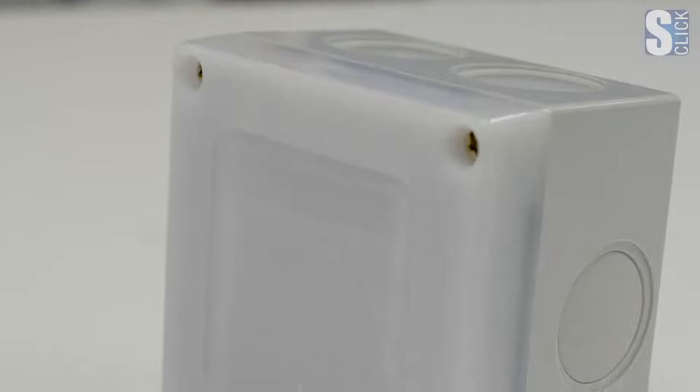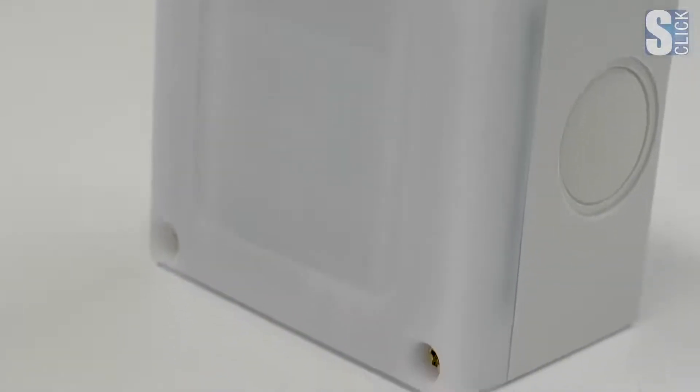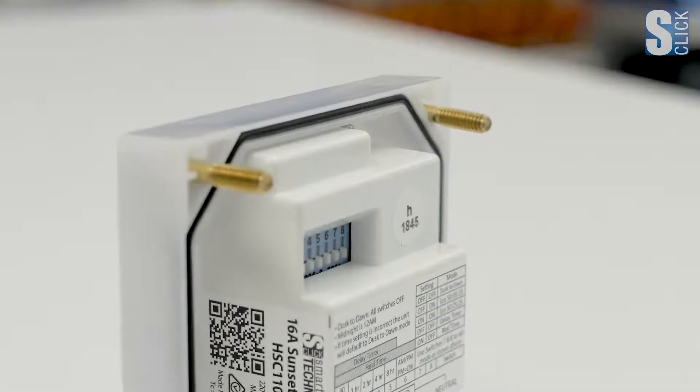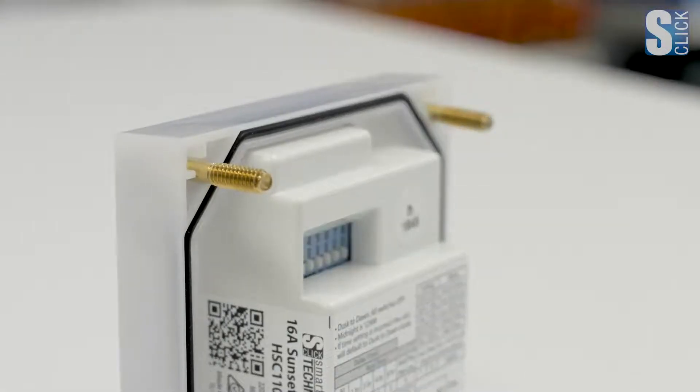The S-Click Sunset Switch is jam-packed full of features, made by our sister company Hendon Semiconductors in Adelaide, South Australia. The Sunset Switch is built rugged to withstand the harsh Australian climate and designed with ease of installation and simplicity to program as priority.